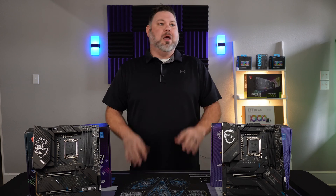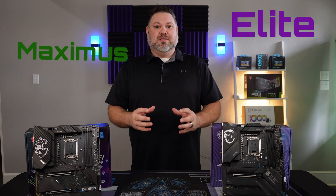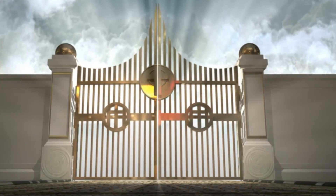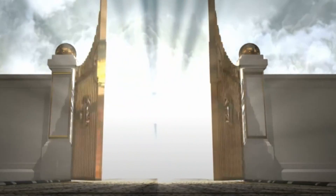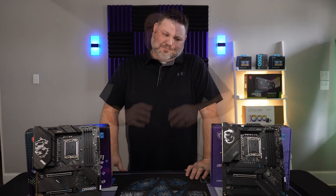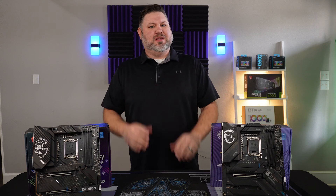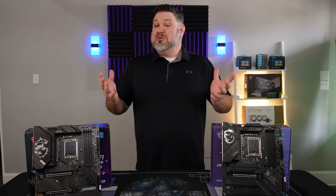And with names like Maximus and Elite, surely these things are going to throw wide the gates and usher in a new era of performance. Well, not so fast — there are a few things we need to consider. First off, this is probably the last generation Intel chip on this socket set, so your upgrades are going to be capped at the 13th gen processors.